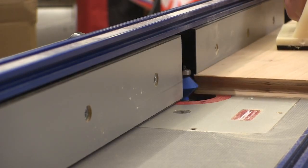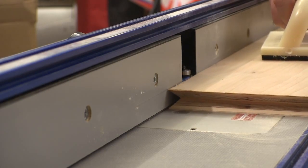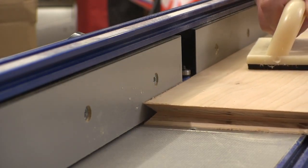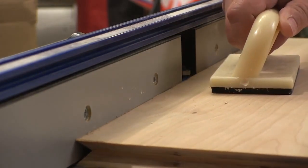Then we can cut the d-groove into the plywood. This bit from Rockler cuts very well, but you don't want to force a cut like this because we're removing a lot of material. Just take your time and let the bit do the work.